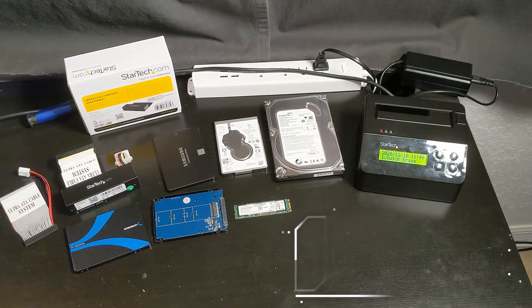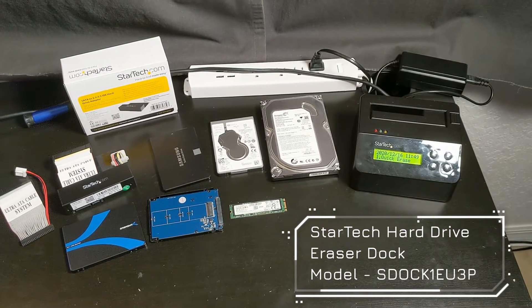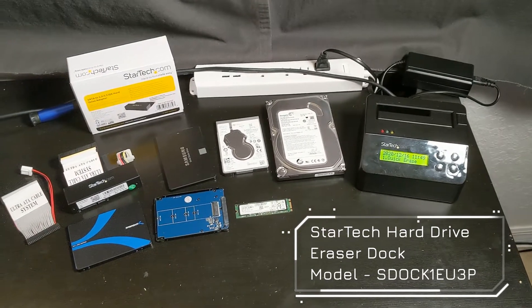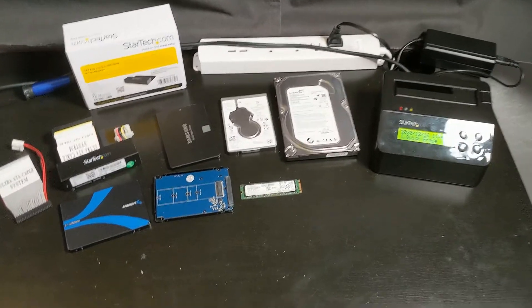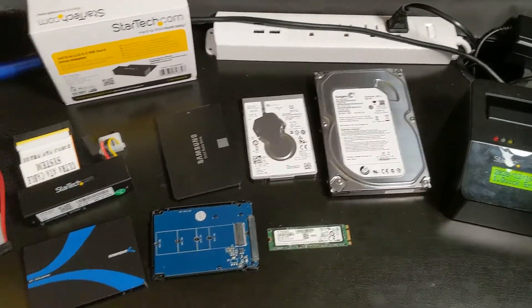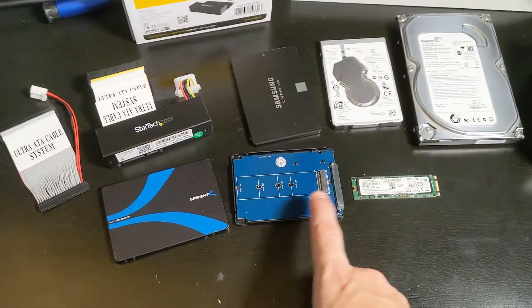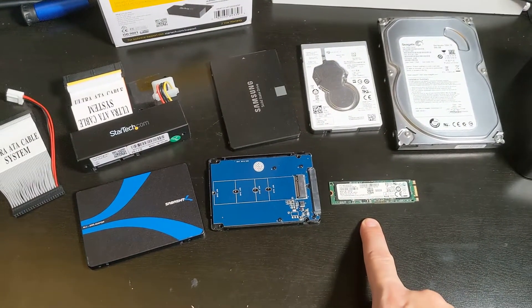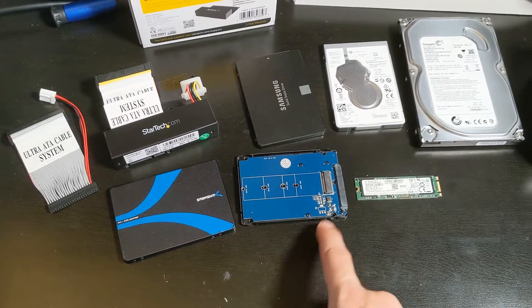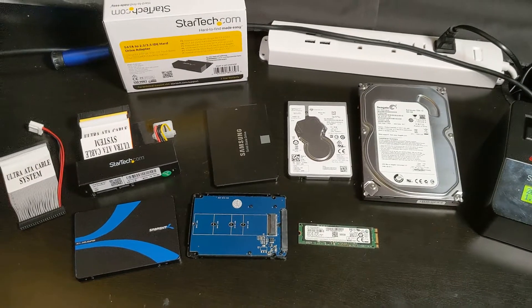Today we're looking at the StarTech Hard Drive Eraser Dock. I've used this thing so many times and I thought I'd do a review on it. I love this dock because you can wipe anything from a SATA 3.5-inch to a 2.5-inch to an SSD, and then we have a M.2 SATA drive that converts to a regular SATA port and we can plug that in here and wipe that as well.